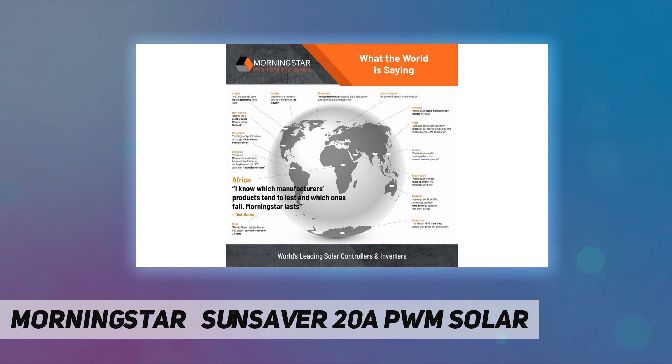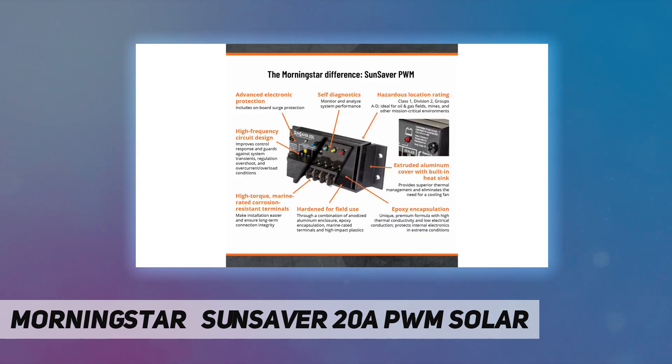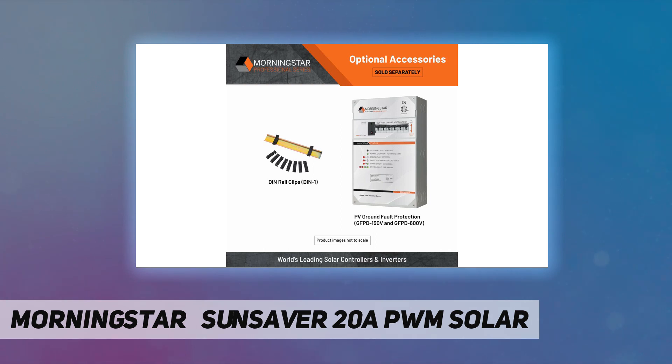Advanced self-diagnostics warns against installation or user errors. Factory presets mean no required installation settings. Lowest hardware failure rate in the industry, backed by a five-year warranty. Most Morningstar products ever built are still in use — some for over 25 years.